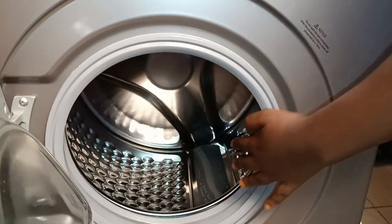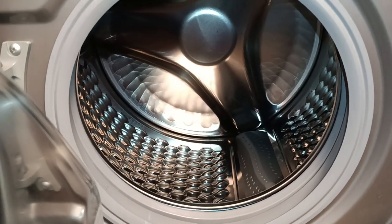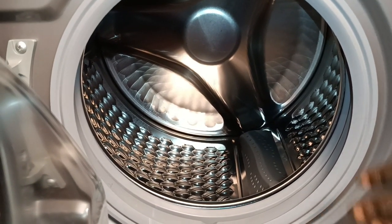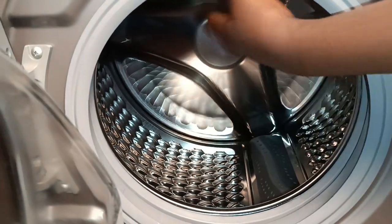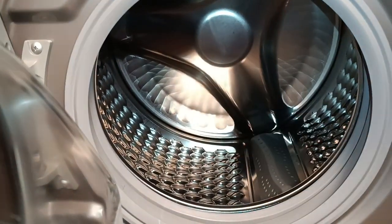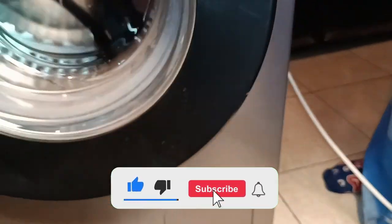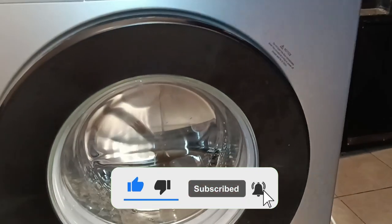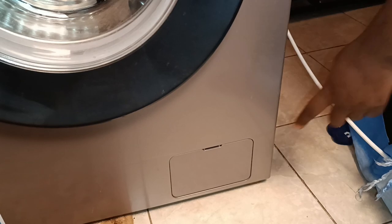All your clothes go inside the drum, and then the water enters and drains out to the designated drain area. So that you can clean this section, we have this part down here at the bottom — this is the drain area.